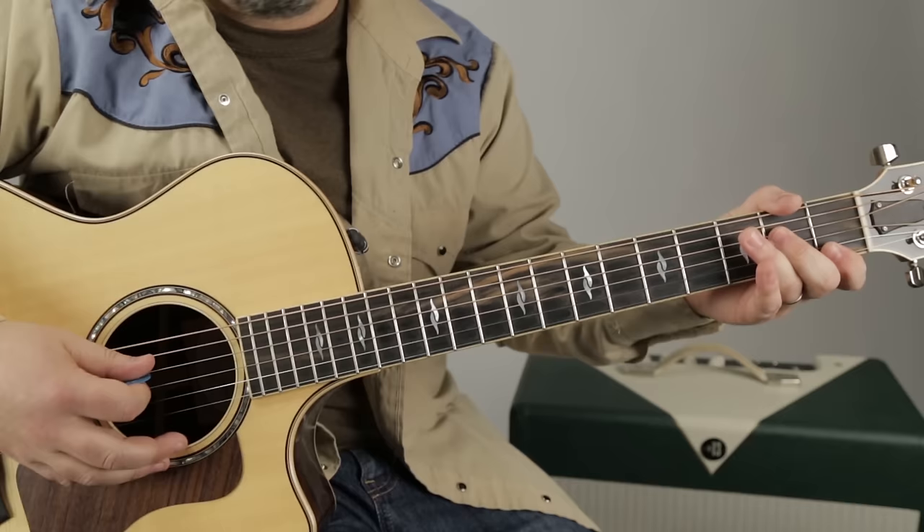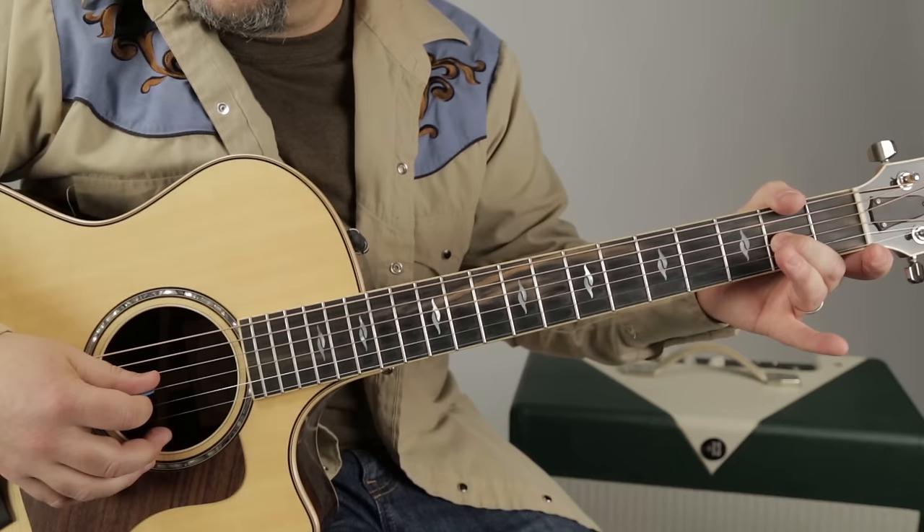So that lick is on the G-string — middle finger on that second fret, fret two, three, open B.